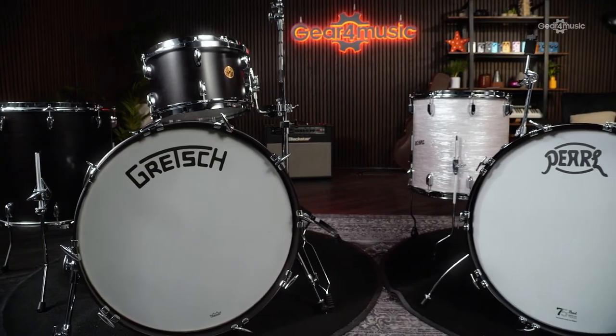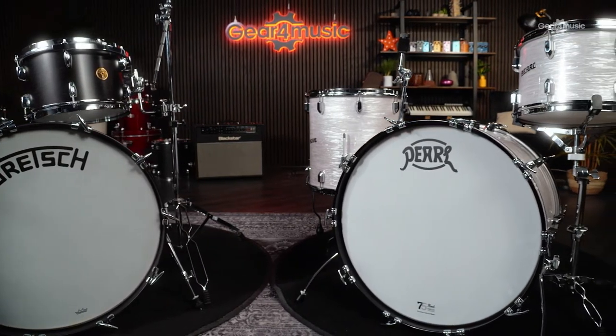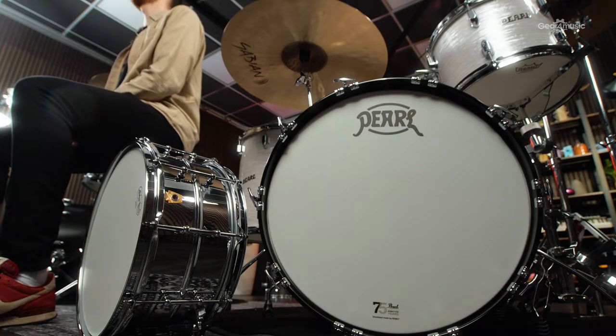Vintage sounds are hard to replicate, so going for Heritage is one way to guarantee you get that classic tone without too much hard work. Today we're going to be comparing two kits that are thoroughbred vintage, both with a rich legacy and distinct construction techniques that make their brand synonymous with their tone and their legacy timeless. One of these is the Gretsch USA Broadcaster and the second is the Pearl President Phenolic Series 75th Anniversary model.